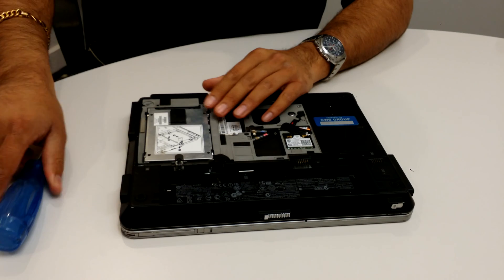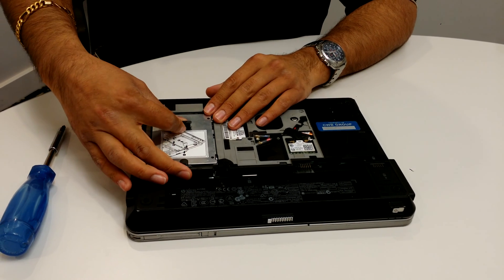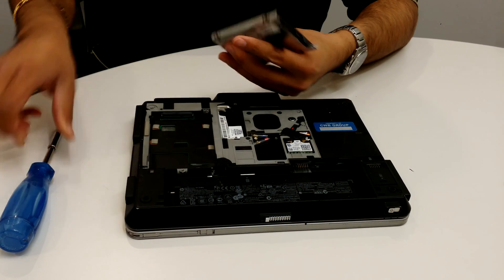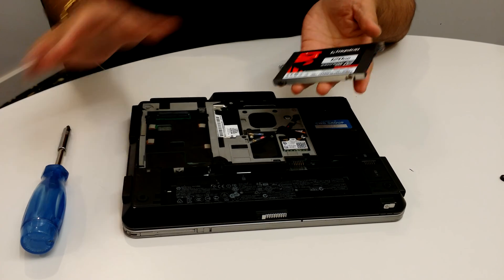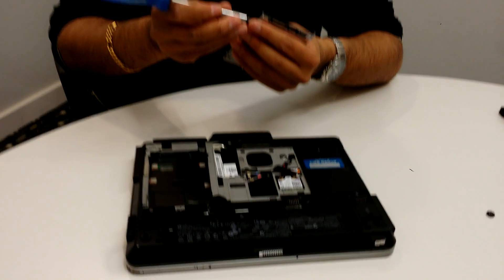You want to take this tab, pull it out and towards yourself like this. Then the drive just comes out. If you're swapping the hard drive itself, you'll have to take the new hard drive and put it inside this bracket — you've got four screws, two on each side.